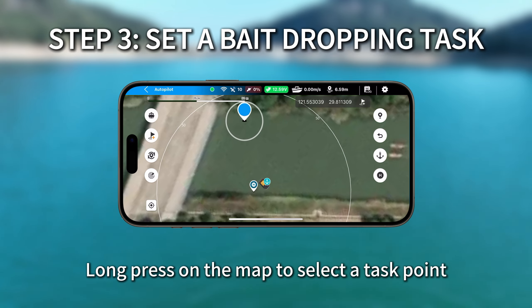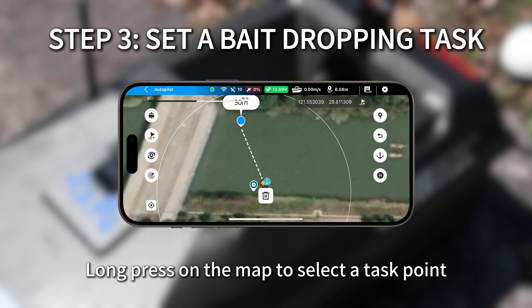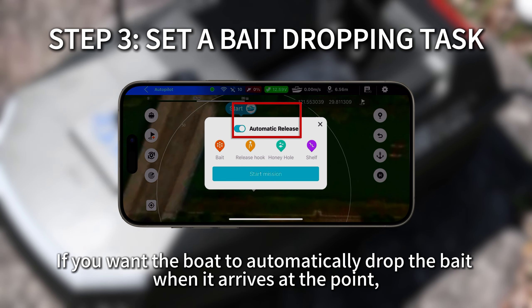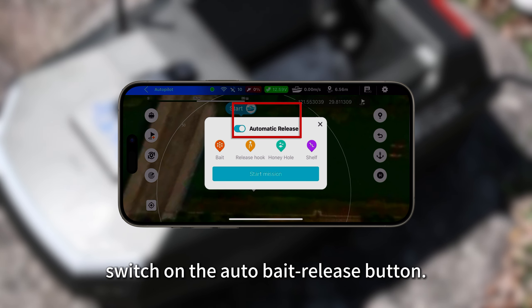Long press on the map to select a task point. Tap start to enter the mission details. If you want the boat to automatically drop the bait when it arrives at the point, switch on the auto bait release button.